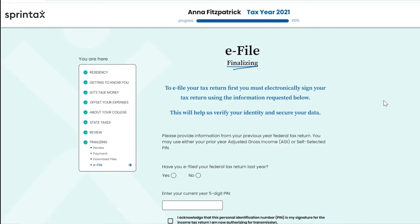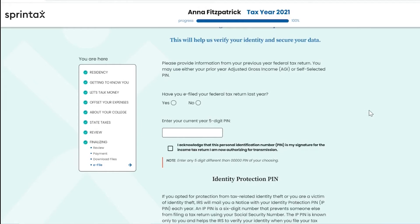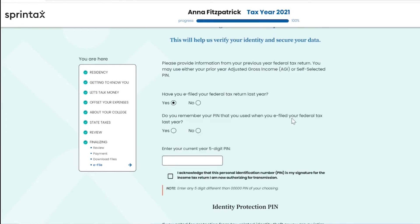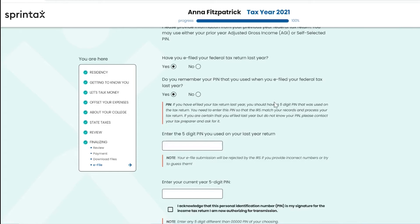We will ask you to provide information from your previous year federal tax return. If you filed a federal tax return last year, you can either provide your prior year adjusted gross income or your self-selected five-digit PIN. If you e-filed your federal tax return last year, you can select yes to this question. If you have a record of your five-digit PIN from last year, you can select yes to the question 'Do you remember your PIN that you used when you e-filed your federal tax return last year?' and then provide your five-digit PIN in the box provided.